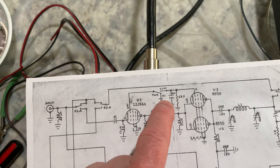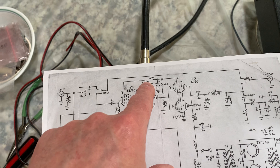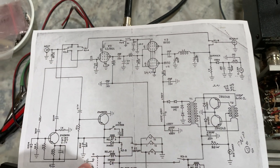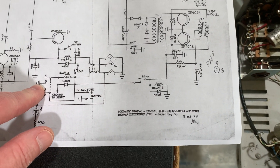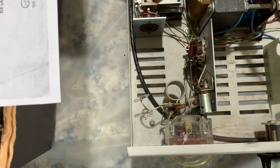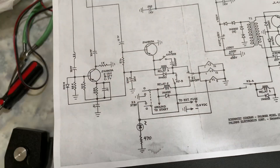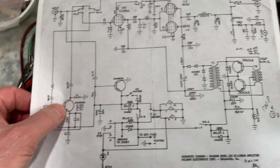They also added the low and high power switch on the later models, which this one doesn't have — and it doesn't need low power anyway. They added stuff to it in the later models, and the guy labeled it March of 1974. That's long after this thing was made — almost four years later. I don't know if the receive preamp is working either.